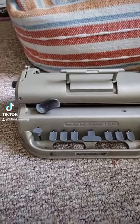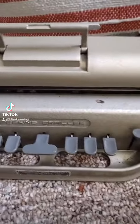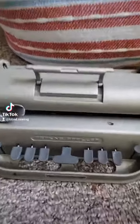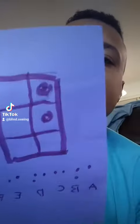Something about this typewriter doesn't look quite right. Why does it only have six keys? Well, that's because it's for Braille. Let's have a look. You see, each Braille letter is made up of something called a cell.